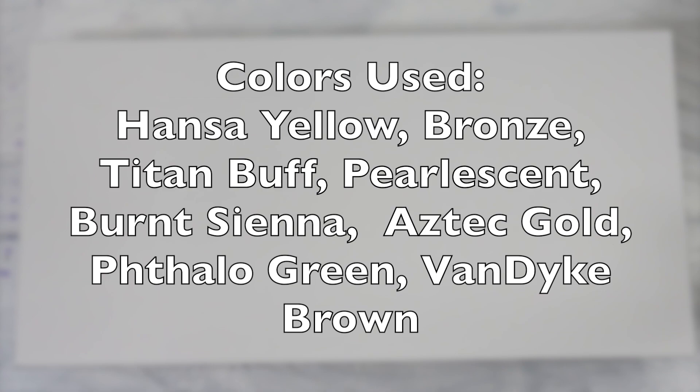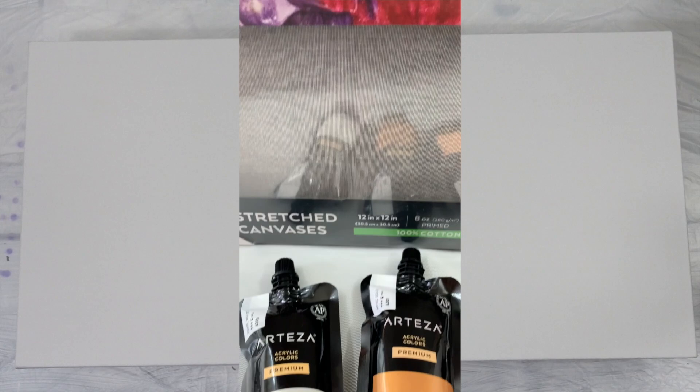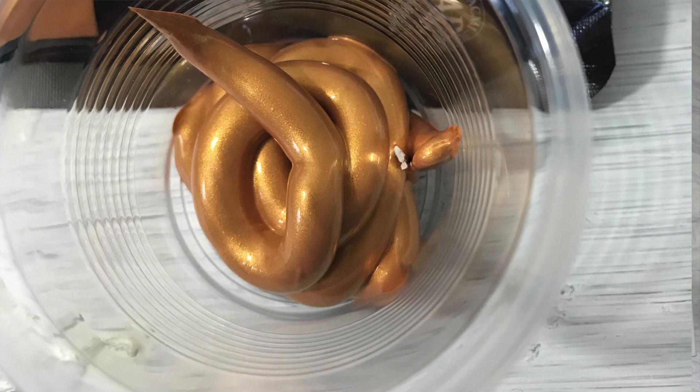Hi everybody! Here are the colors used in this painting. I also want to point out two colors from Arteza — they sent me a little pack with 12 by 12 black stretch canvases, this pearl white which I'm really liking, and this Aztec gold. The Aztec gold is so pretty, I'm really in love with it right now — very creamy.